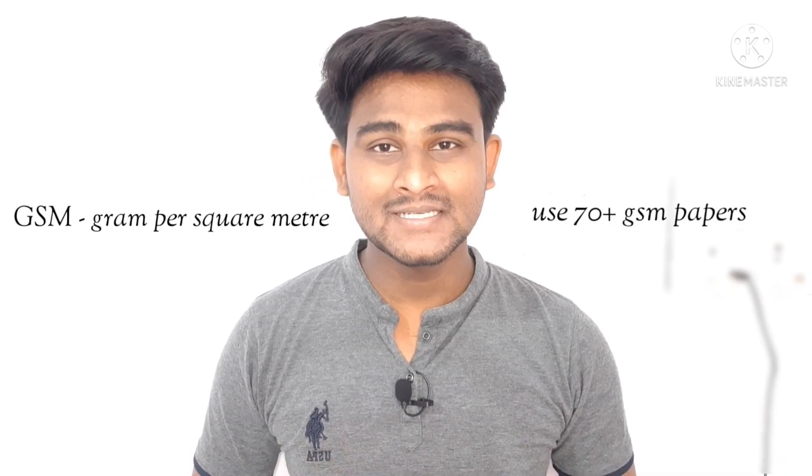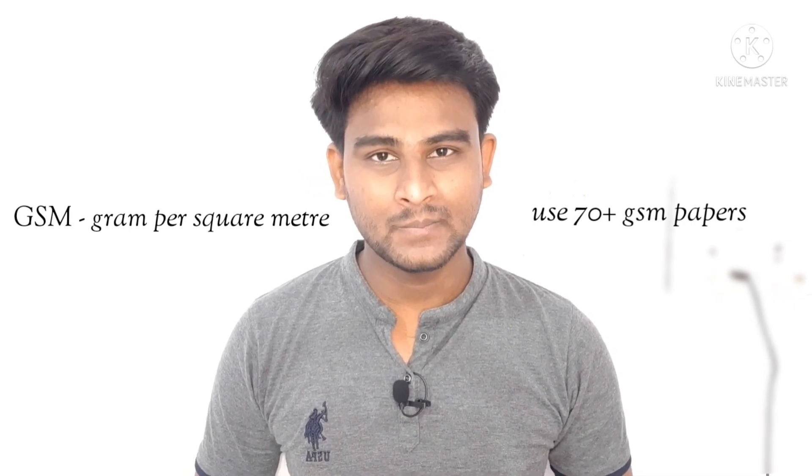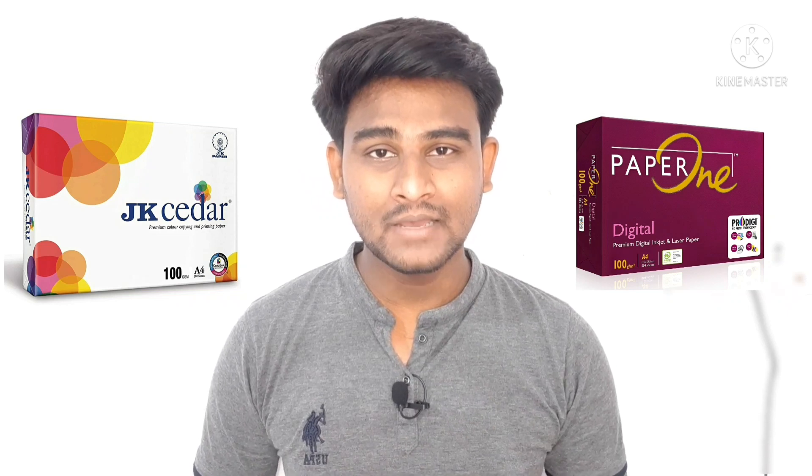If you can't solve it by making the ink thicker with gum arabic, then I recommend changing your paper. Look for paper that is smooth and of high quality — above 70 GSM papers are the best. The higher the GSM, the heavier and thicker the paper will be. It absorbs ink slowly and feels comfortable while writing. JK Cedar and PaperOne are easily available brands in India — you can go with these.